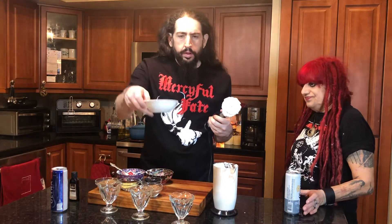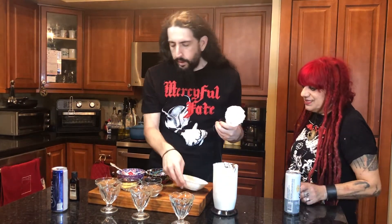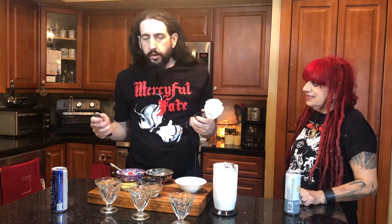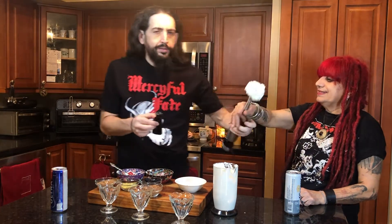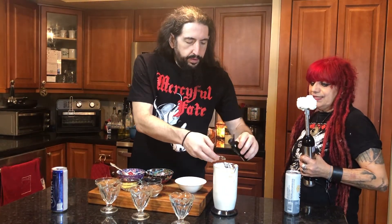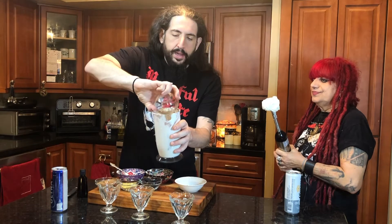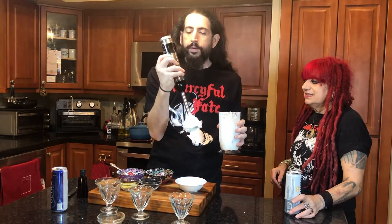We're gonna put in our monk fruit sweetener. Then we take a little bit of our vanilla extract — hold this, Miss Wicked, can you hold this for us? We'll put in a little bit of vanilla, then we're gonna get our cocoa powder. I wish I didn't use the hand blender — it's a plain pain for this. Use a regular blender, but we'll do that next time.